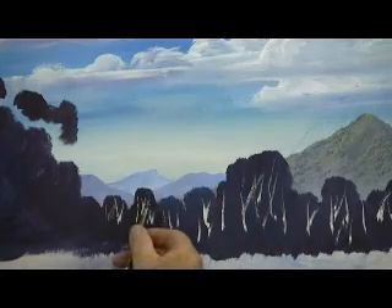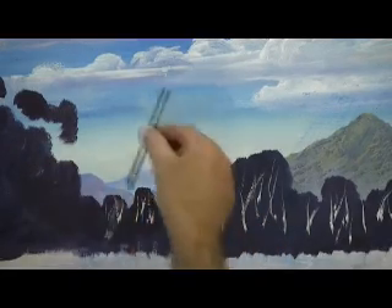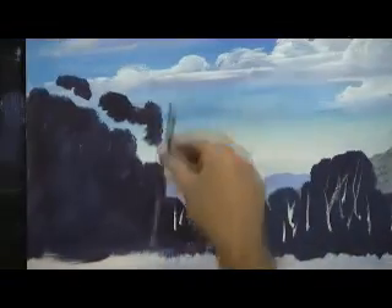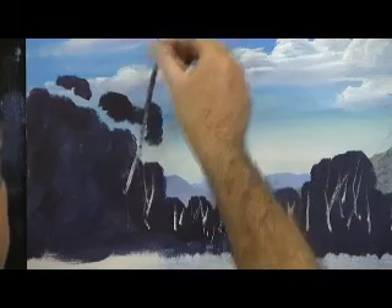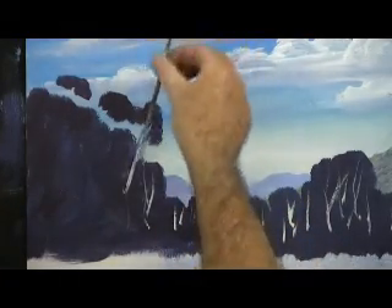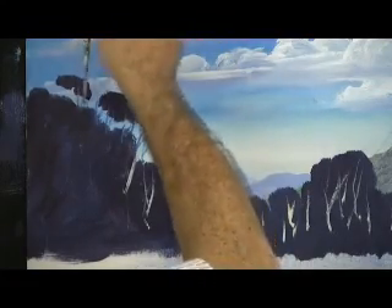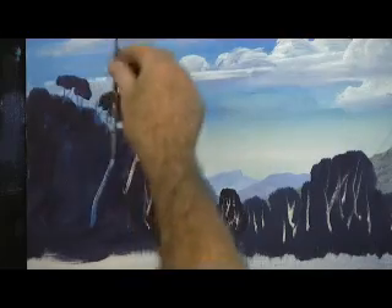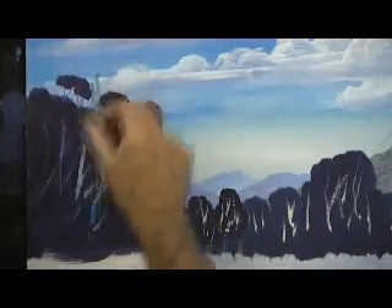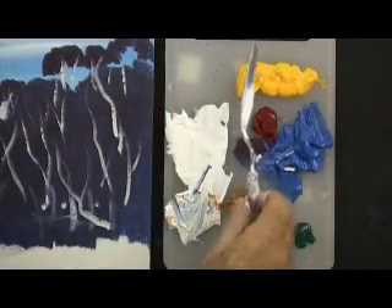I'm not really happy with this being right in the middle of the mountain — you see it comes together and that's in the middle. Up here through the sunlight area I'll put the darker branches. That was just blue and white — cobalt blue and white — clean my brush there. Now for the foliage colour, I always have a bit of paper in my other hand ready to clean my knife.